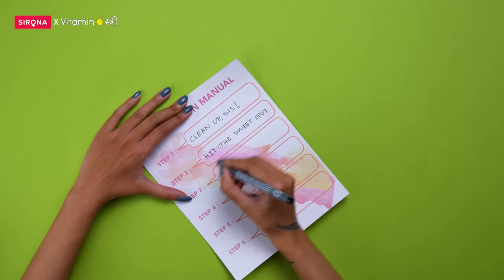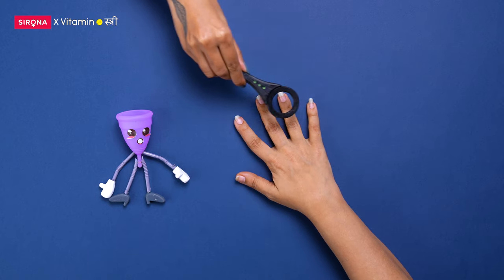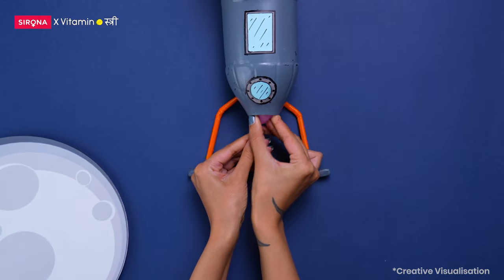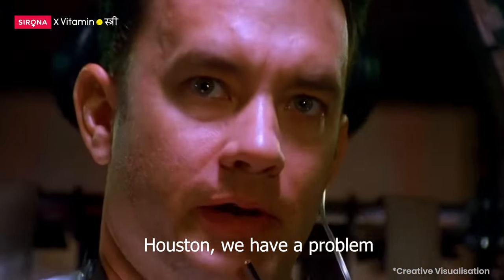Hit the sweet spot. Before you put your cup inside, check for cuts on your hands or sharp nails. Then squat, insert and position it properly. If your cup landing isn't safe, Houston will have a problem.